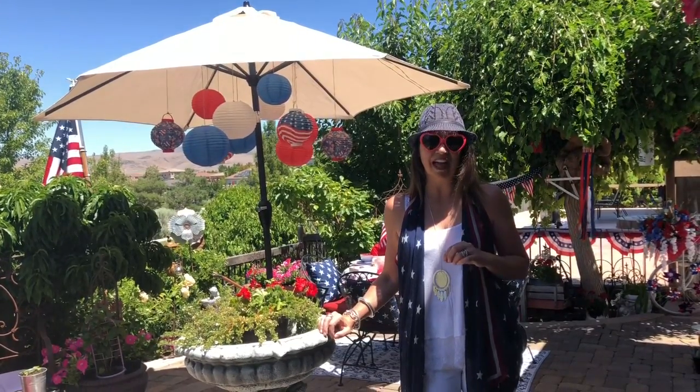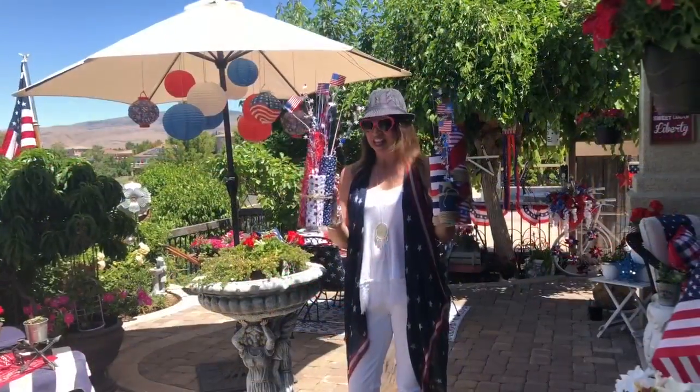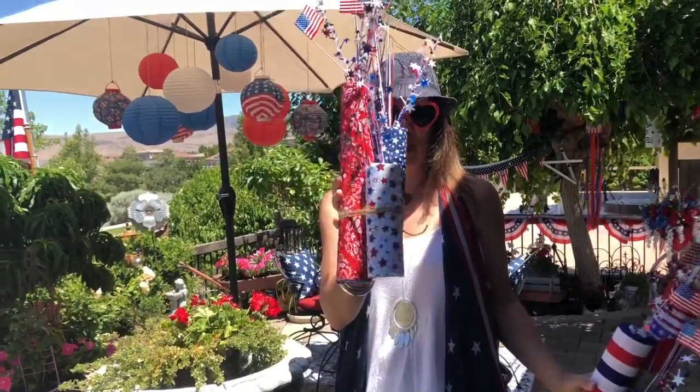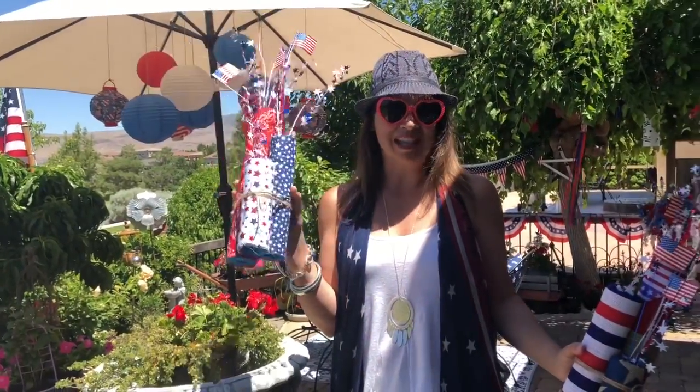I'm also going to put a quick but not very detailed tutorial at the end of the video showing you how to make these firecrackers. These are the little firecracker bundles that I'm going to show you how to make. I just used things that I had around the house, with the exception of the fabric on this one, which I did pick up at Walmart this year.